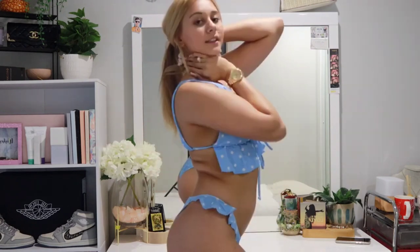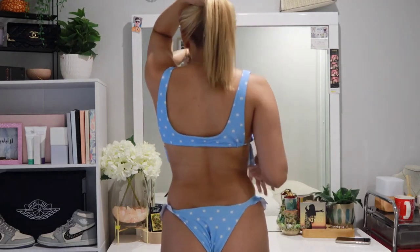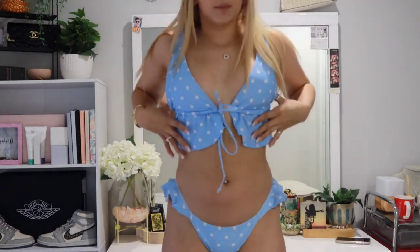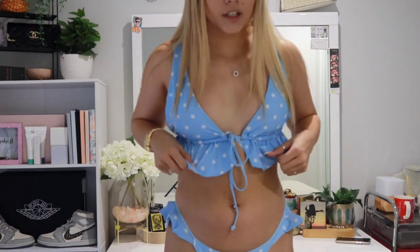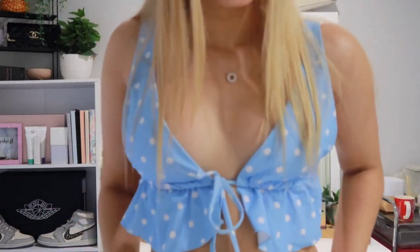I've just done it close so I don't get a nip slip. This is what the side of it looks like — super cute. Then this is the back of the bikini, super cheeky. I do love the back of the top though, it is super flattering. This is the whole bikini — really good quality, loving the little polka dots and all of the frills.